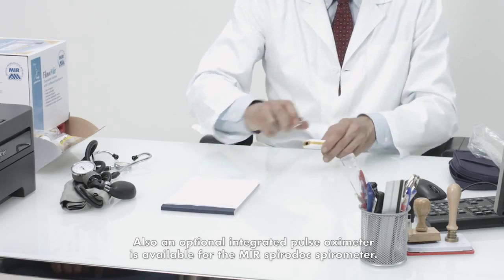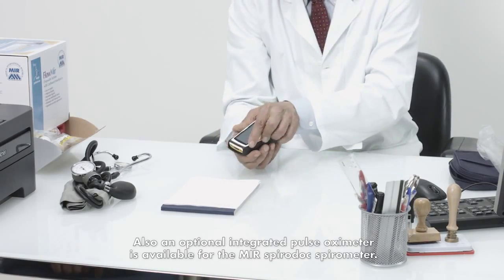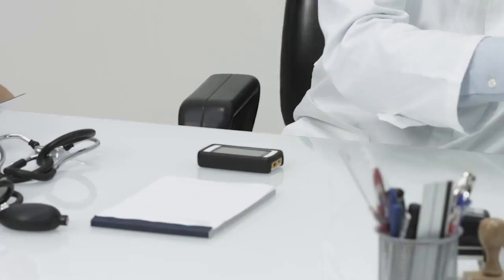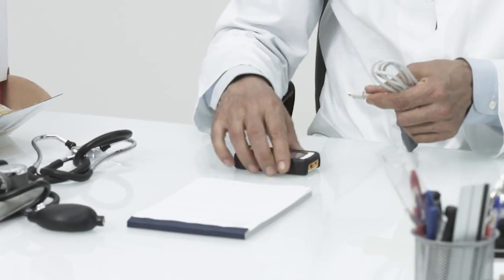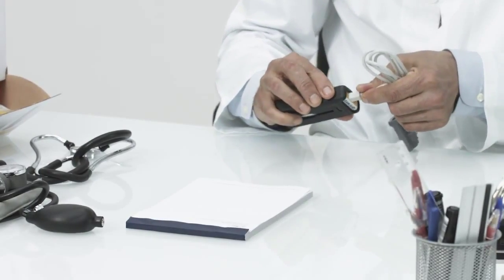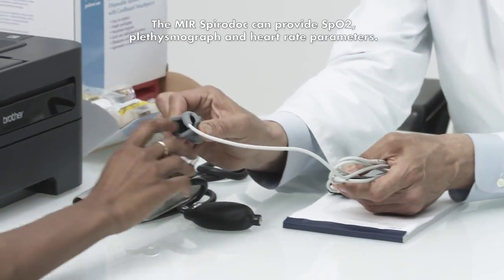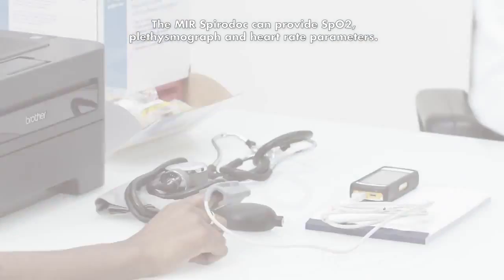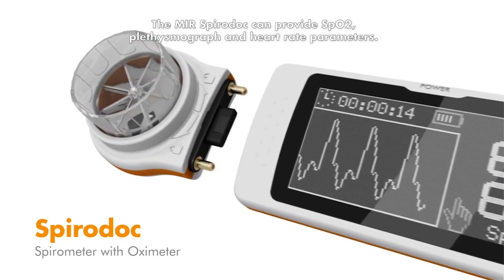Also, an optional integrated pulse oximeter is available for the MIR SpiroDoc Spirometer. The MIR SpiroDoc can provide SpO2, plethysmograph, and heart rate parameters.